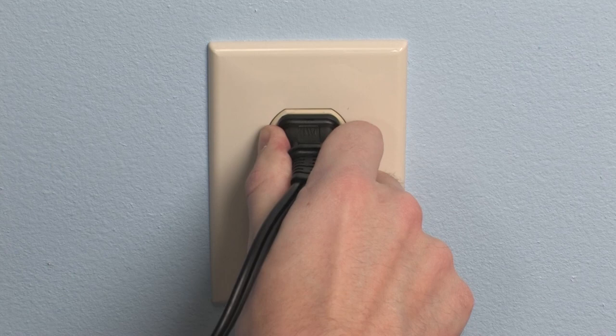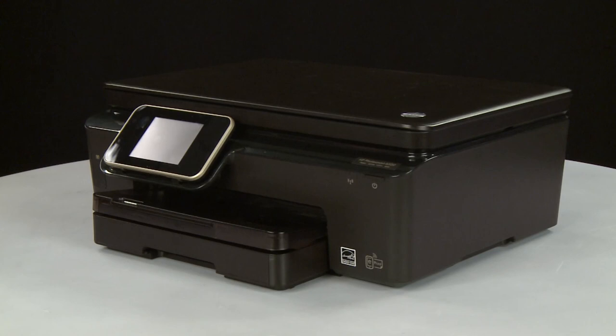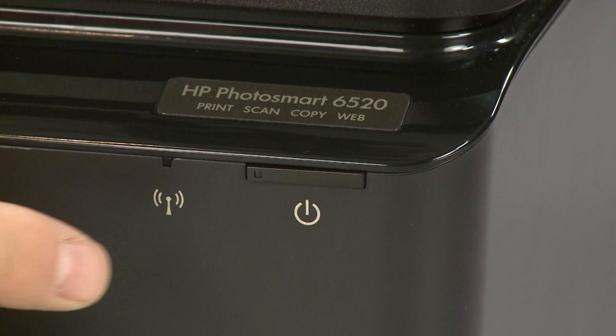Reconnect the power cord to its power source. Then, reconnect the other end of the power cord into the printer. Return to the front of the printer. If the printer does not turn on automatically, press the power button to turn it on.